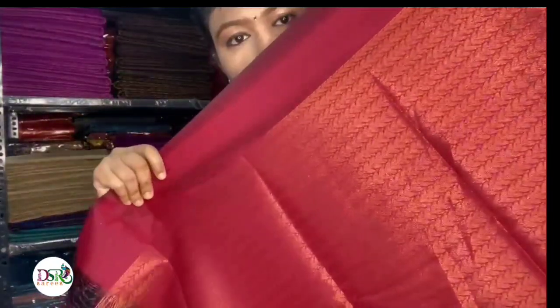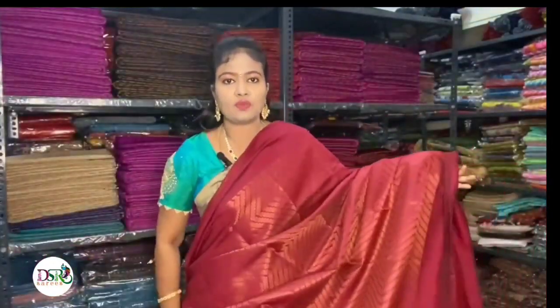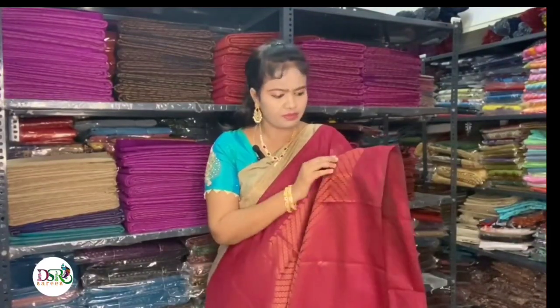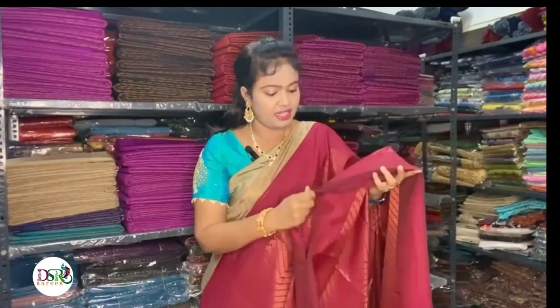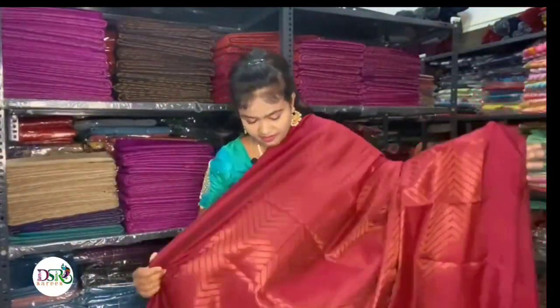This is the same zari design. You can also see these colors. Take a look — there is a smooth yellow tone as well. This is the reddish pink color — let's see it closely. The finish is clean on the front side as well as the back side of the sari. This is the reddish pink color shown clearly.